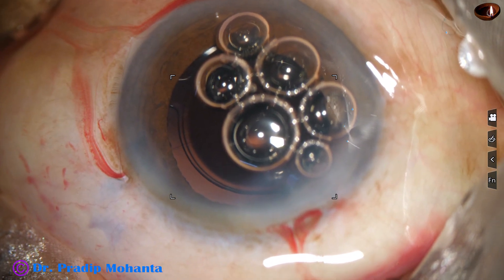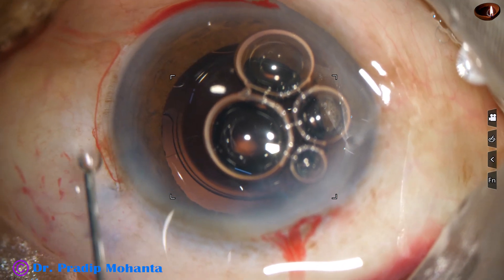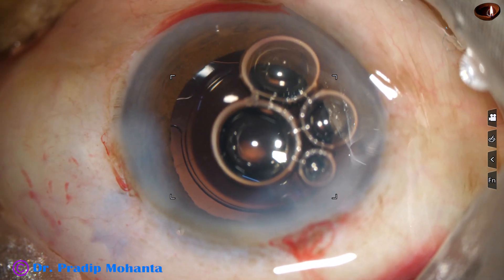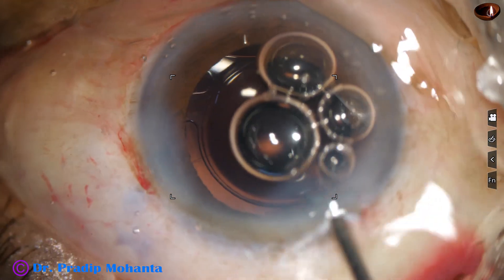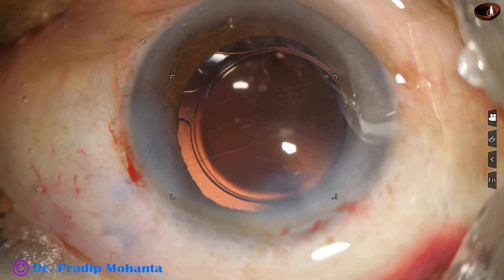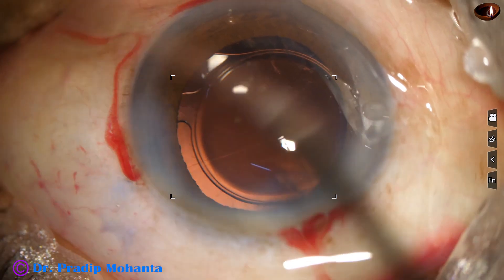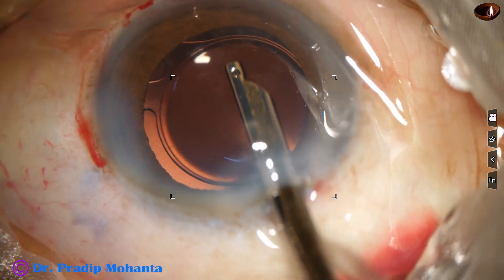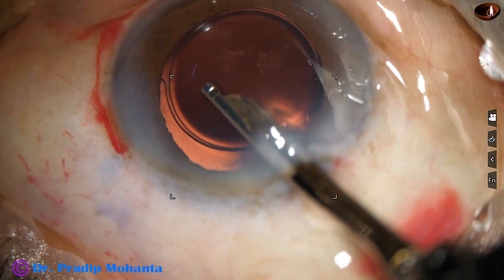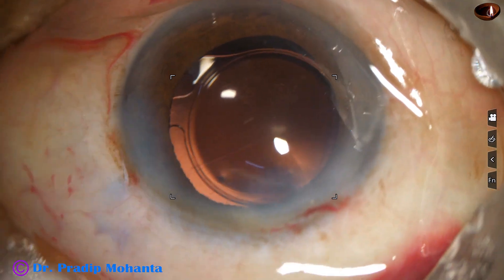Now a bit of moxifloxacin is injected. The side port at around 2 o'clock is closed by hydrating the corneal stroma. The side port at 7 o'clock doesn't require any hydration as it is made with a keratome and comes through the conjunctiva. Some cortex is seen at 7 o'clock, so I go with the Simcoe through the main wound and remove this cortex. The anterior chamber is formed nicely, the integrity of the wounds is checked, and the case is concluded.